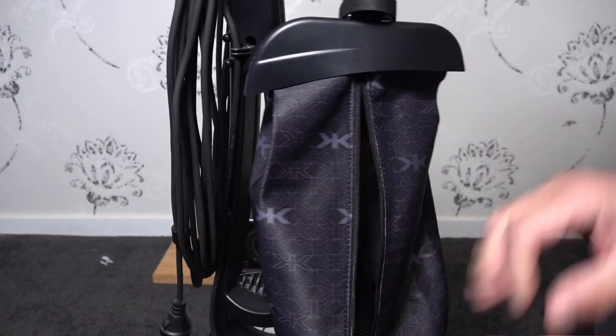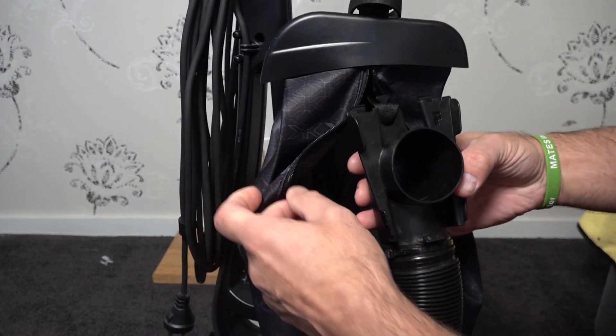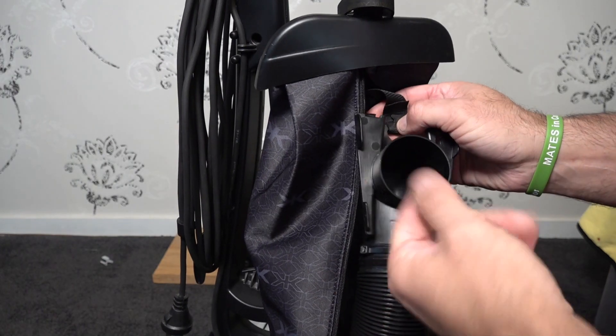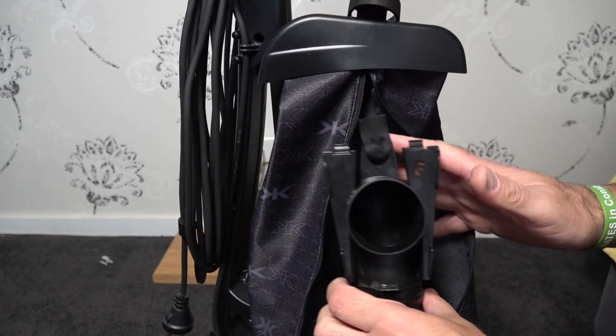Just have a look in the back of the bag before we start taking it apart - open the zip, it's fine, no damage, looks pretty clean and spotless in there with a little bit of dust. I'd say it's had hardly any use. To do this disassembly - I have got plenty of tutorial videos linked above - you're going to need a Phillips screwdriver, a Torx 25, a Torx 20, and a Torx 15.